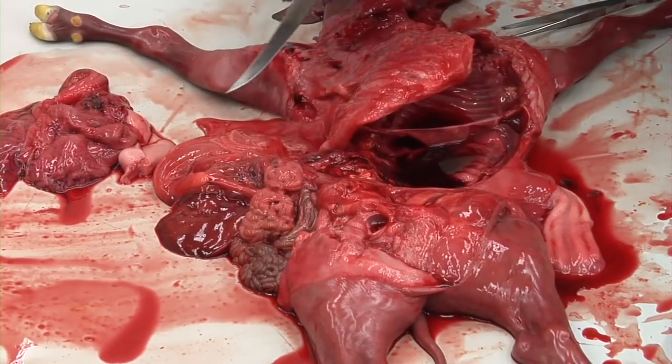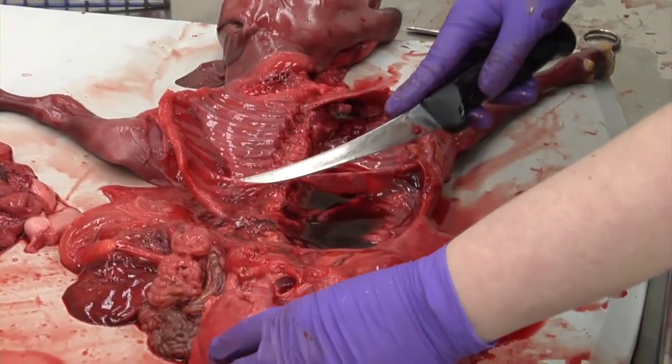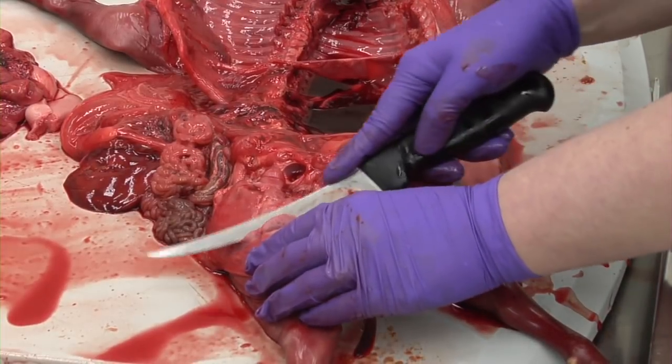Three sections of skeletal muscle from different locations should be placed in formalin. This can be the limbs, tongue, or diaphragm. As with the cardiac muscle, these tissues may contain lesions associated with Neospora caninum.